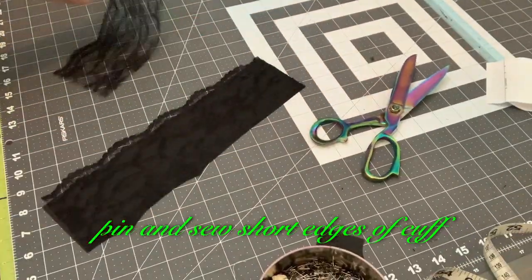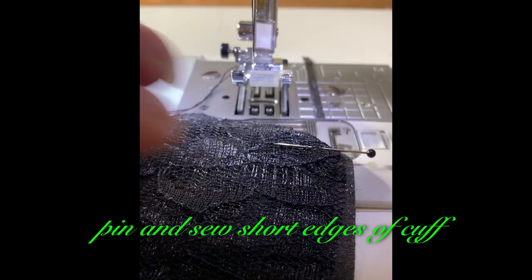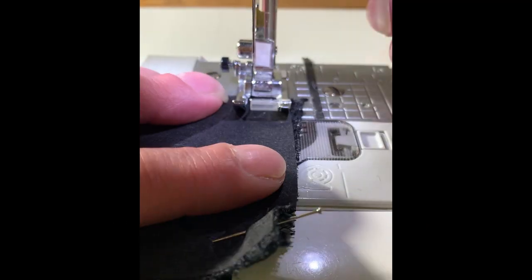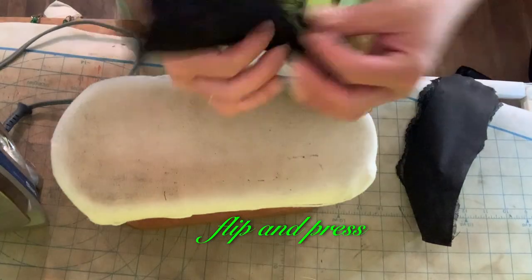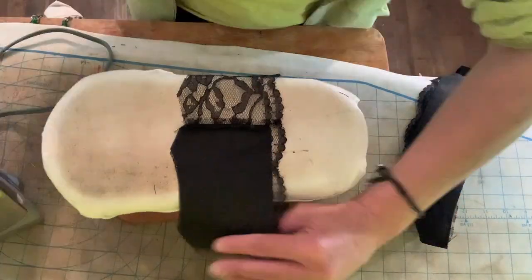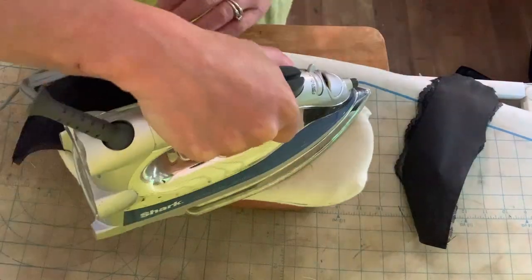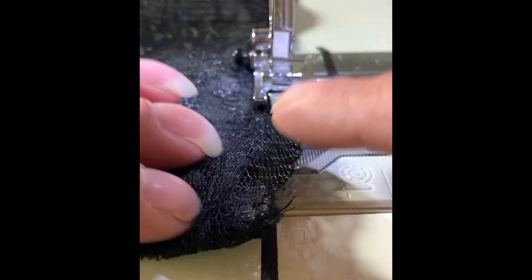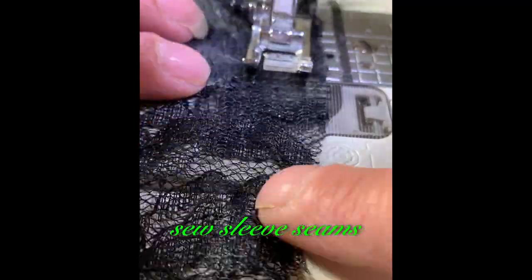Pin and sew short edges of cuff. Flip and press. Topstitch decorative edge to secure.